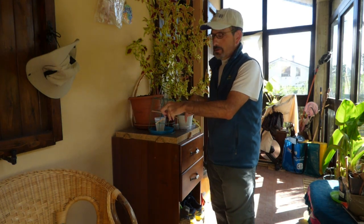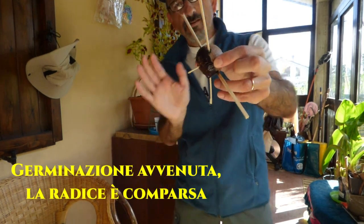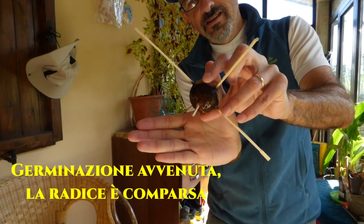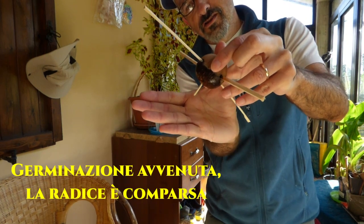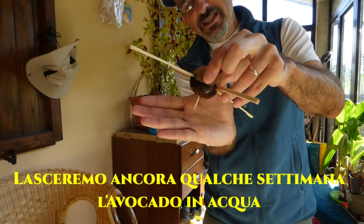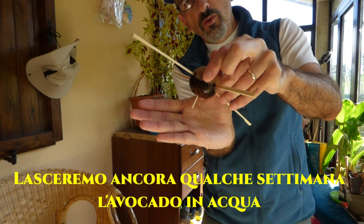Tolgo la griglia di gatto che di solito fanno dei danni. Ecco qua, l'avocado è germinato: due mesi e un giorno ci ha messo.